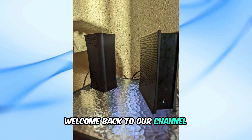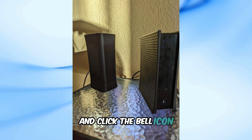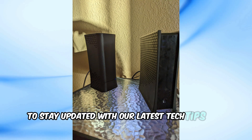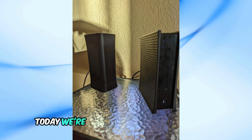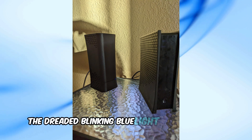Welcome back to our channel. If you're new here, don't forget to hit that subscribe button and click the bell icon to stay updated with our latest tech tips and tricks. Today, we're going to tackle a common issue many Spectrum users face: the dreaded blinking blue light on your router.